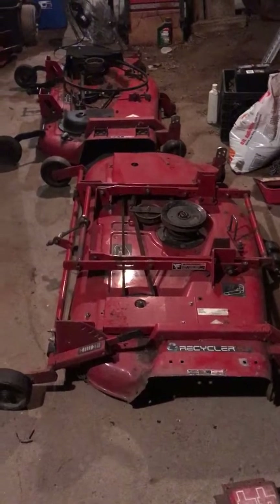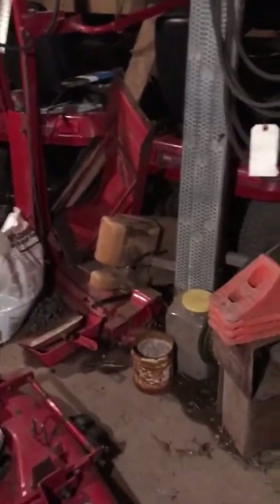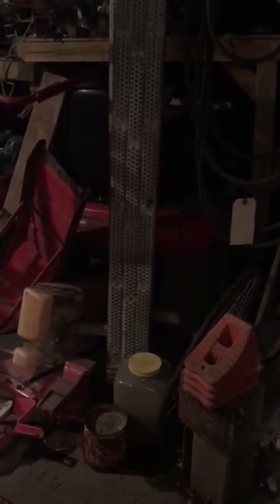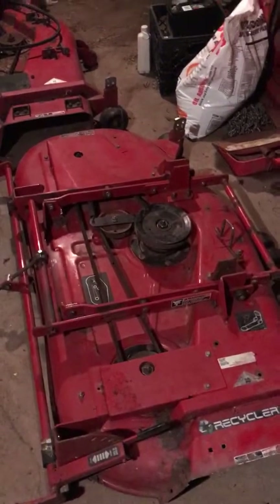As I've said in many other videos, the 5xi Toro garden tractors — unless you're running the little 42-inch deck or maybe the 44-inch deck — you want to take the side panels off. The engine just can't breathe and cool off enough with the side panels on. I actually had a well-known dealer confirm that: yeah, you've got to take the side panels off to let the engine run a little bit cooler.